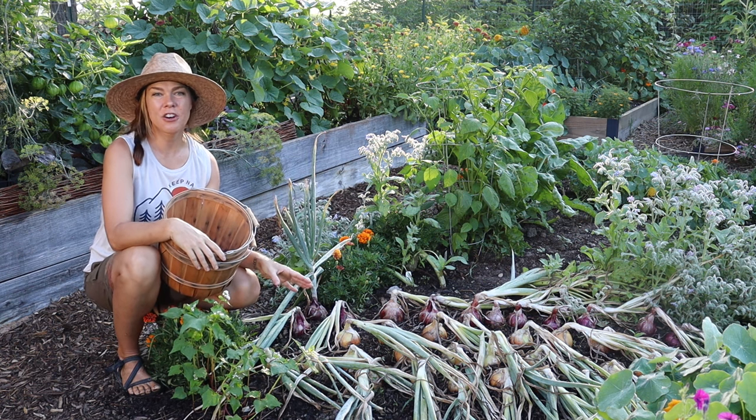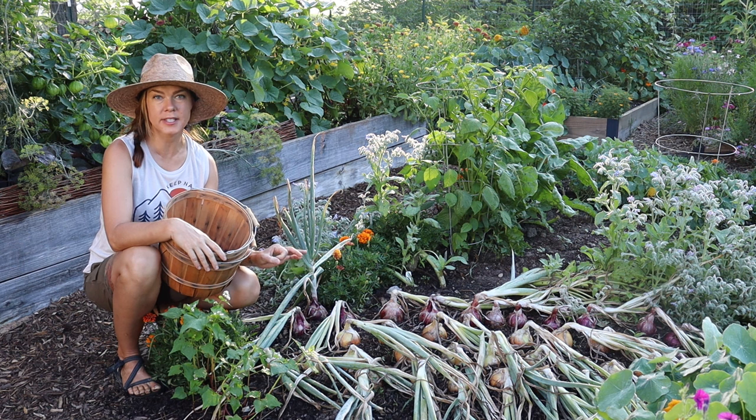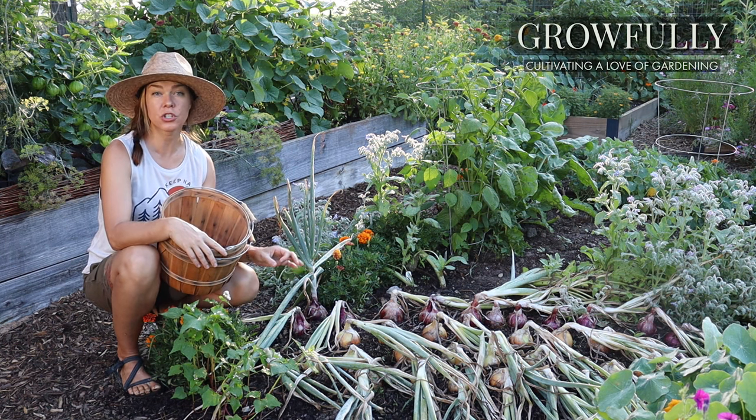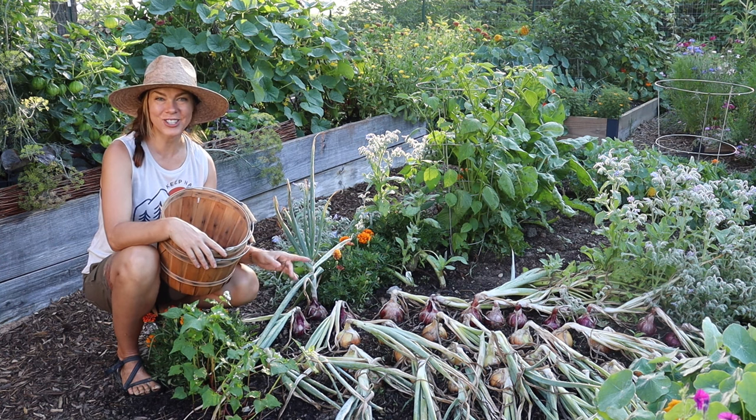Good morning! I'm getting ready to harvest my onions and I wanted to show you guys a few things to look for to know when it's time to harvest. Then I'm going to walk through the process I use to cure my onions for long-term storage. So let's take a look.